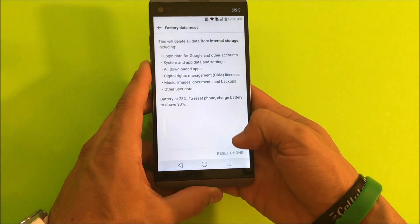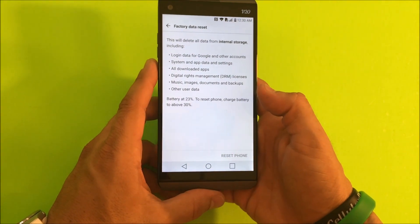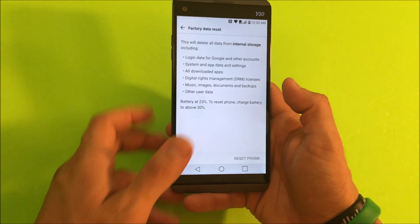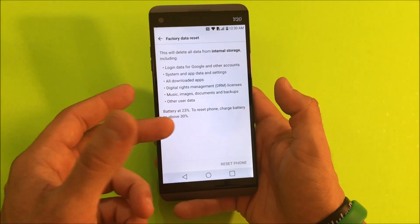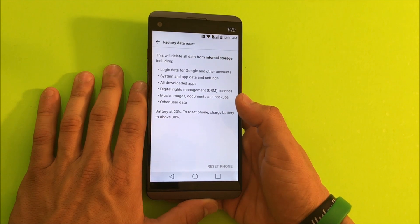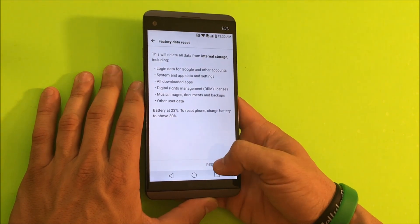Here you're going to select Reset Phone. Make sure that you do back up anything that you don't want deleted, because this is going to erase everything on your phone — your contacts, pictures, videos, music. It will erase everything, so make sure you save anything you don't want deleted if you can. Once you're ready, go ahead and select Reset Phone.